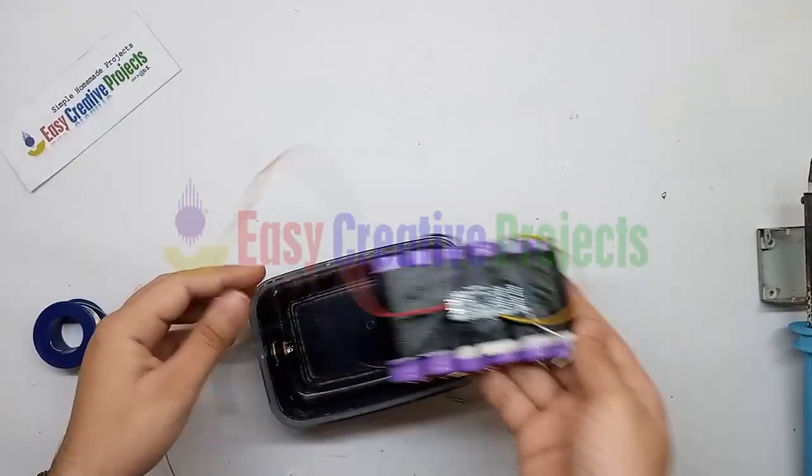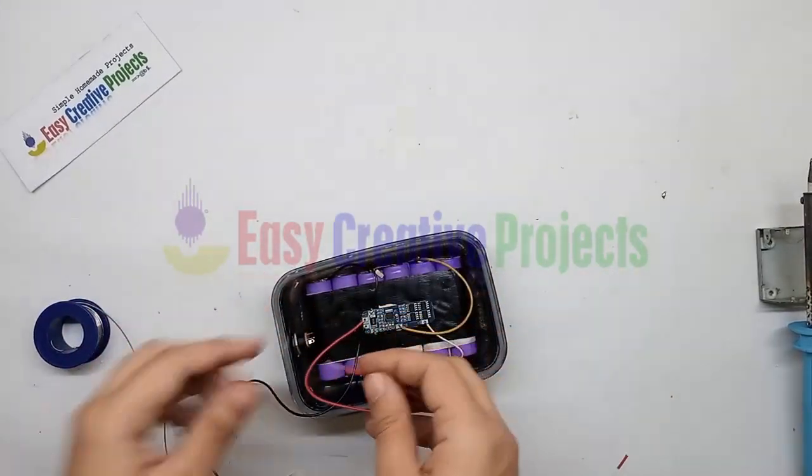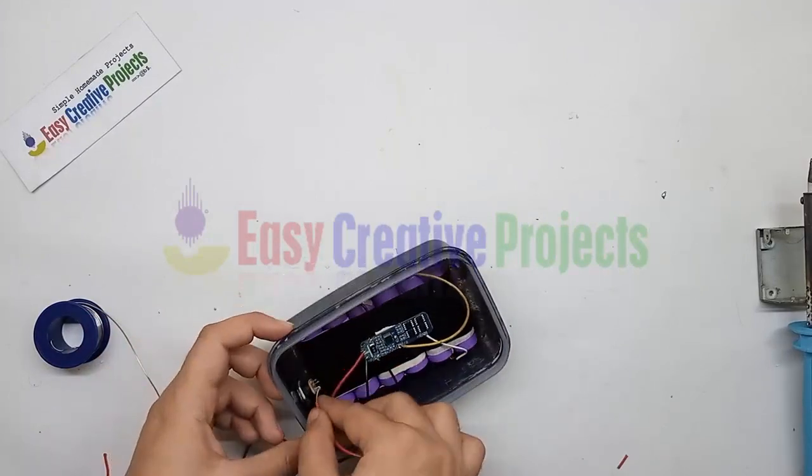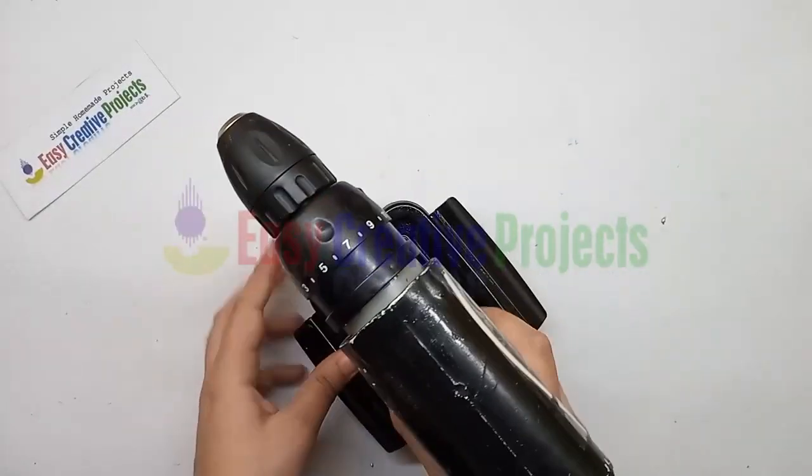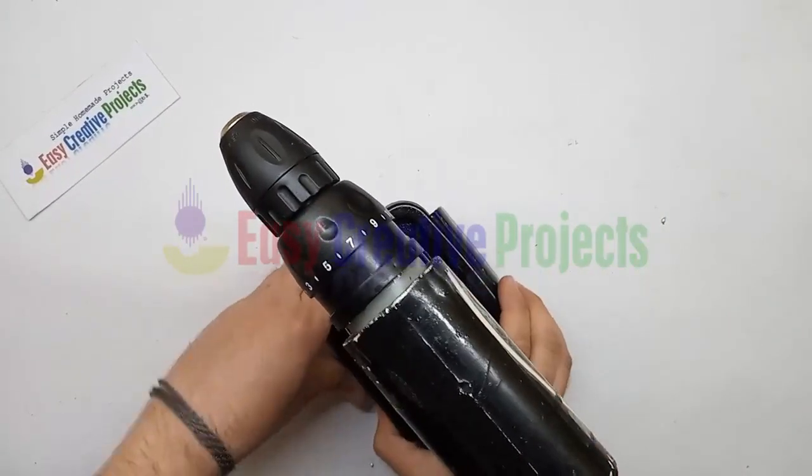Now connect the BMS input charging wires with the female connector. Finally, adjust all cells and the circuit in the plastic box and connect the BMS.